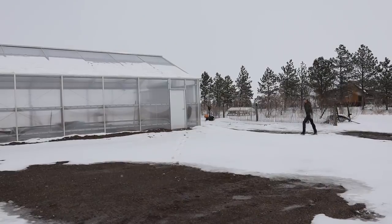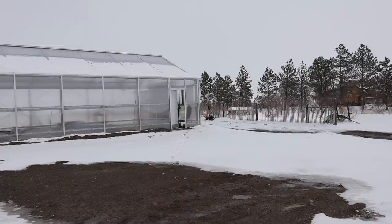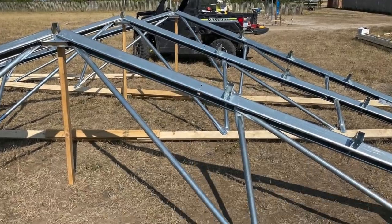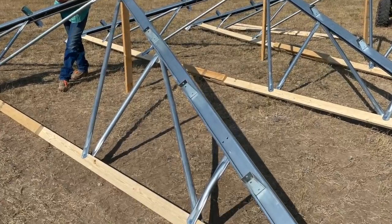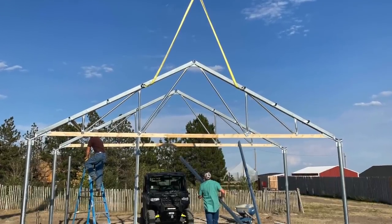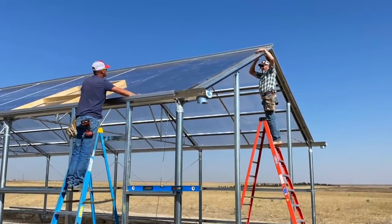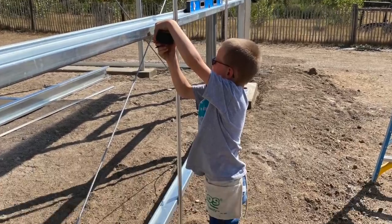Spring is almost here and it's time for phase two of the greenhouse master plan. I've wanted a greenhouse for almost a decade, but started to think it wasn't going to be possible with the amount of wind and hail we get here in Wyoming. We almost gave up last year until we came across Greenhouse Megastore, which makes some of the toughest greenhouses in existence. They had a kit that could handle our crazy hail and one rated for 115 mile-an-hour winds.